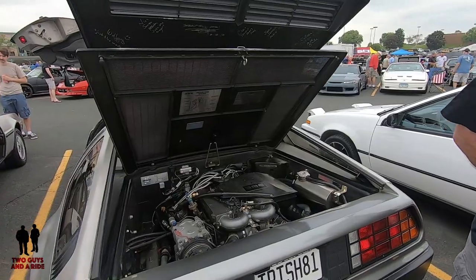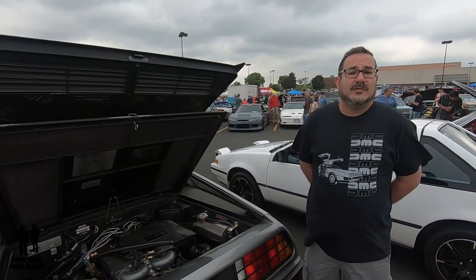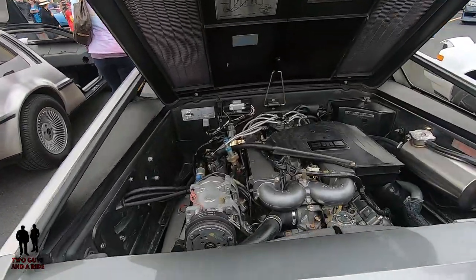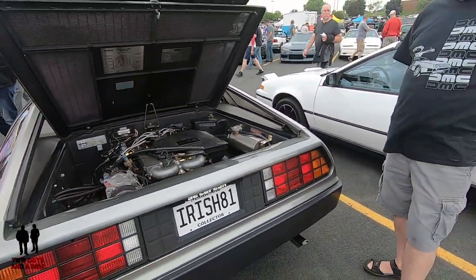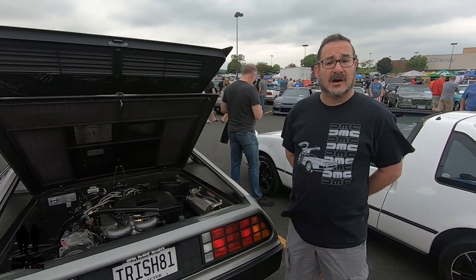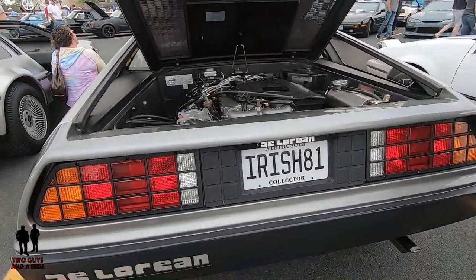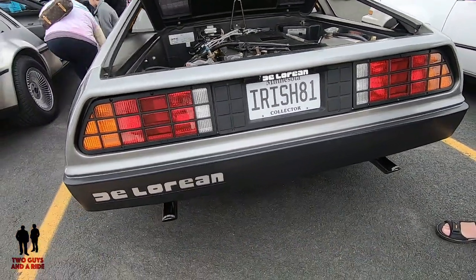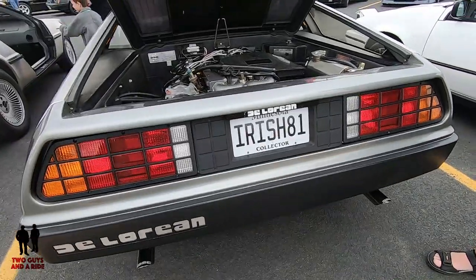When John DeLorean decided he wanted to leave General Motors and start his own car company, he needed a plant and some place to build cars. He was looking for incentives — starting a car company is not cheap. He wanted some investment and possibly some government tax incentives, and I think he got both from the British government to build the car in Northern Ireland. My license plate is Irish81. One of the common questions I get asked is if I'm a Notre Dame alumni — they don't quite tie in the history of the DeLorean. But the car is from Ireland in 81.